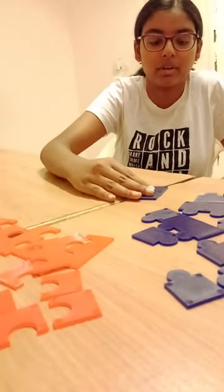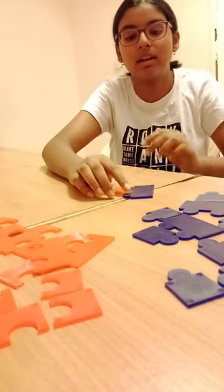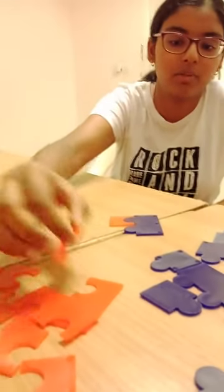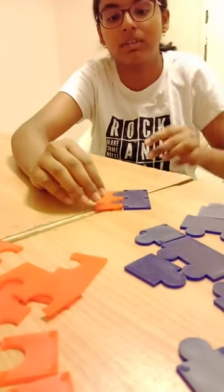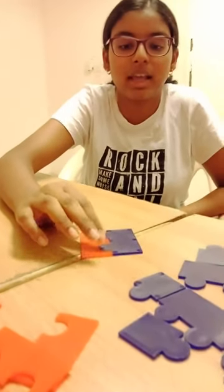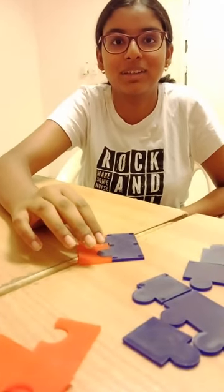When I put this here in the puzzle, one electron is extra, so I have to take one more positive charge. When I put it, you can see Na₂, so the formula is Na₂SO₄.